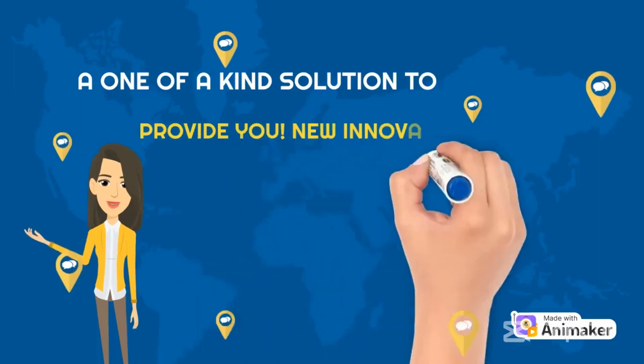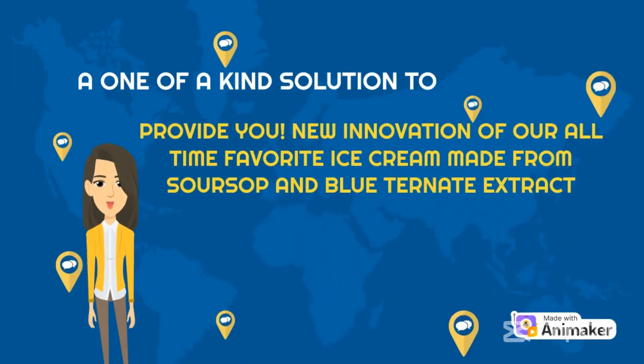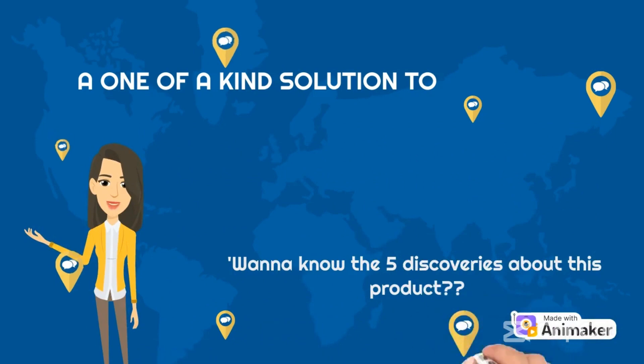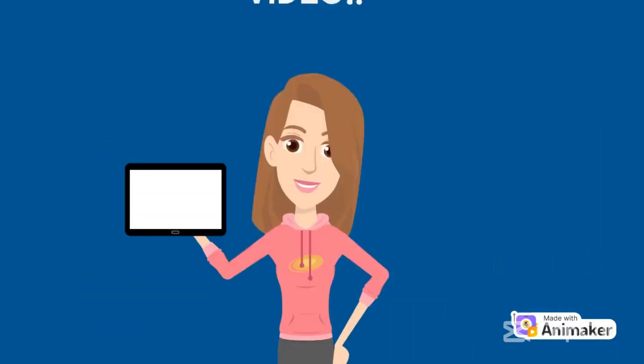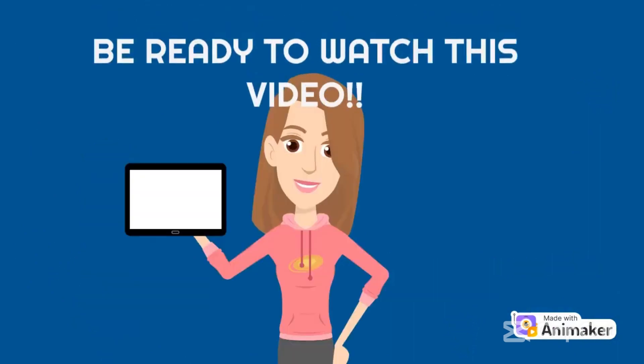A one-of-a-kind solution to provide a new innovation of our all-time favorite ice cream made from soursop and bamboo shoots extract. Want to know the 5 discoveries about this product? Be ready to watch this video!